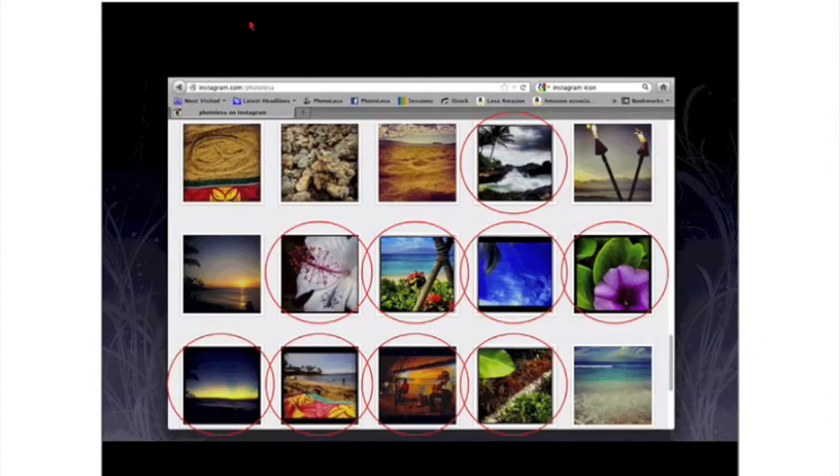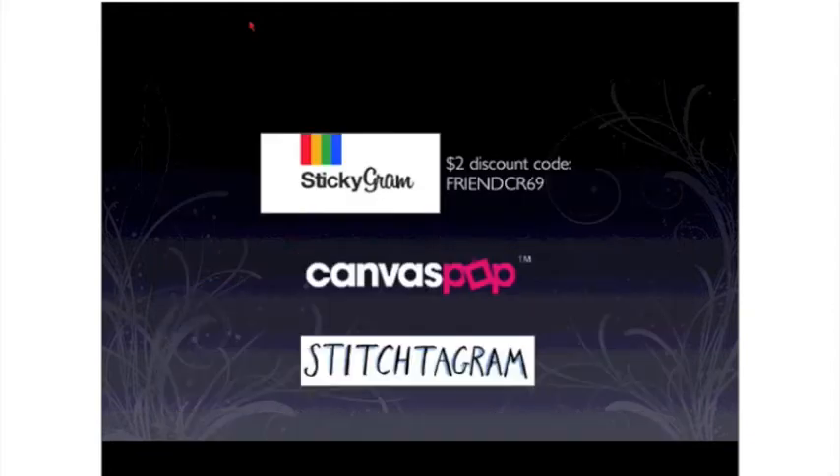My feed is at Instagram.com/photolisa, and that is Lisa with an E. As you'll see on my library, the one circled has an Instagram border applied. Those are going to look a tiny bit funky in a project. So if you're using Instagram to process, don't turn on any borders because they will come back to bite you. That's one of those do as I say, not as I do things.